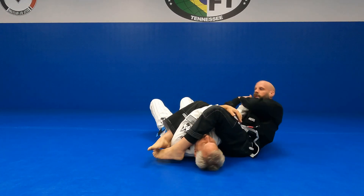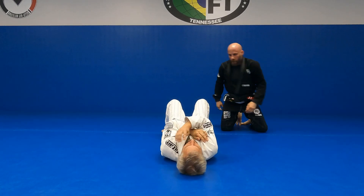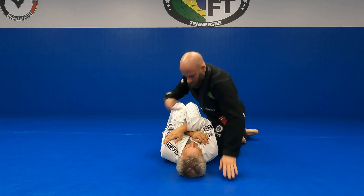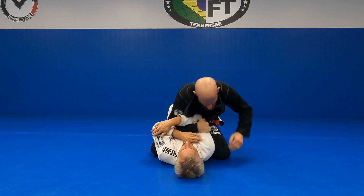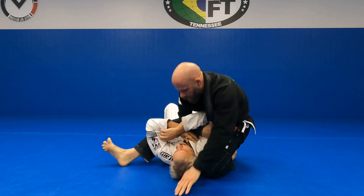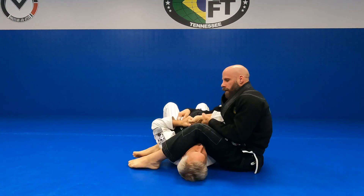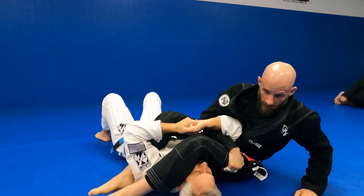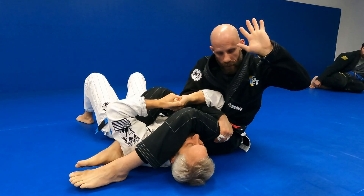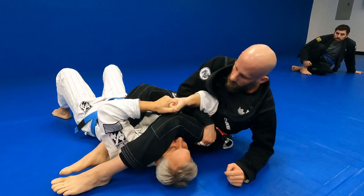From the same arm bar position — knee high, S-mount, catch the wrist — he catches his own hand, right, feeds it to the thigh. From here I'm gonna have my chest behind his elbow, keep tension on it.